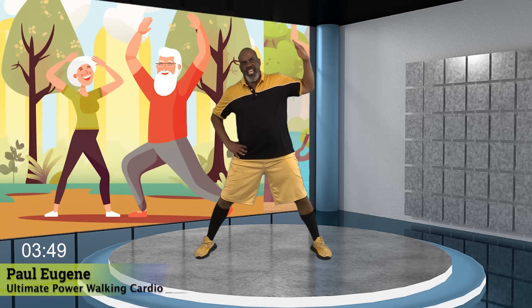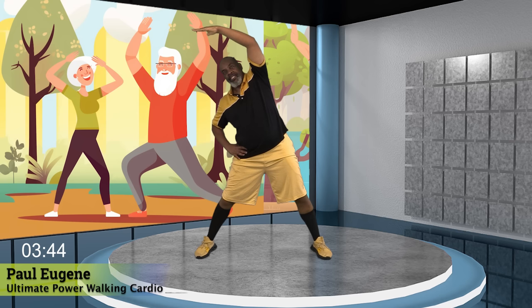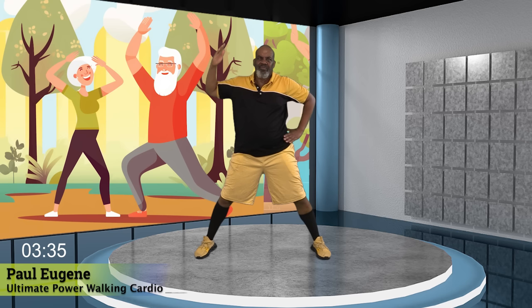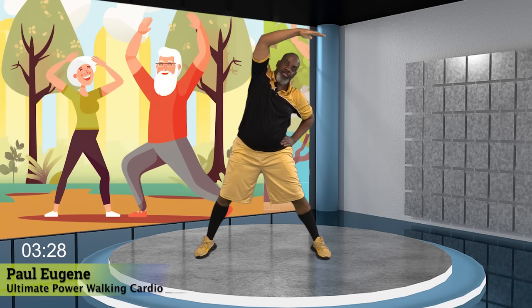Hold it right here. Now, from here, all we're going to do is stretch our side by reaching up and over and hold for four, three, and two, and one. Now come back. Nice. Now take that left arm up and hold it over. Nice. For four, three, and two, and one. Nice.